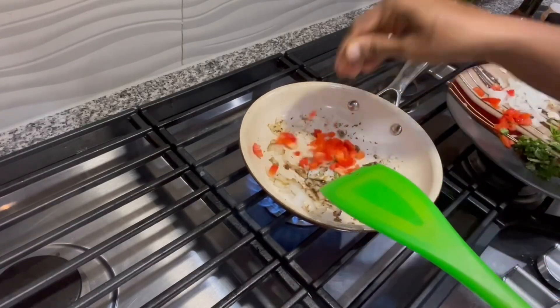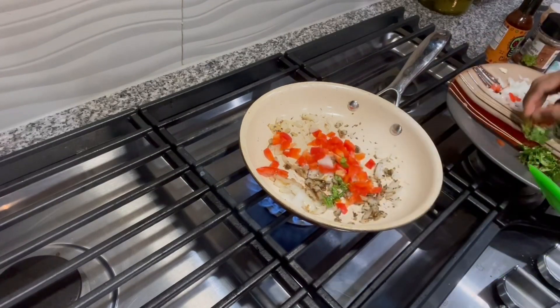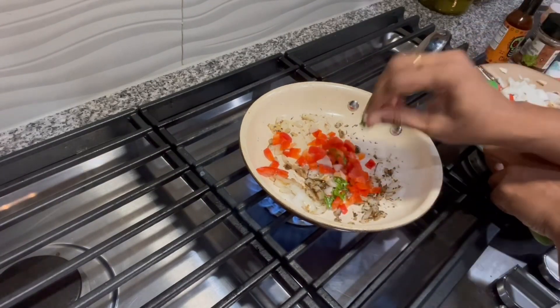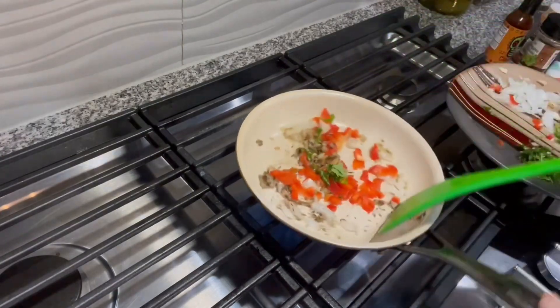Here goes the red bell peppers. You can use any color bell pepper — I chose to use red here. Saute it a bit; do not overcook it.